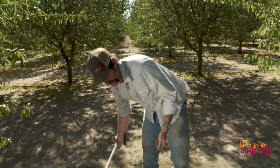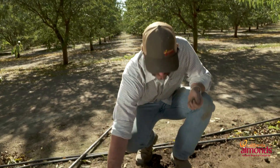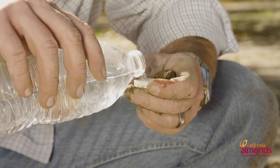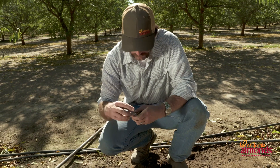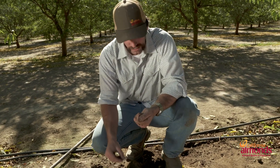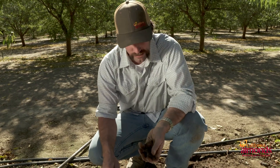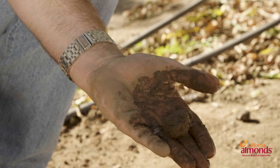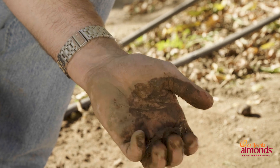I want to show you another little trick. If you've got a water bottle in your truck, take a little bit of water — maybe about a capful — and pour it into your hand. What this will help tell you is how close you are to field capacity. As you can see, it didn't take very much to get this lighter textured soil back to field capacity.